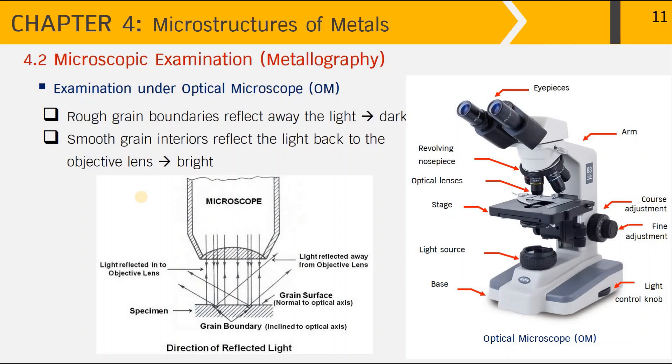Looking at this diagram: when light comes down onto the grain interior, since the surface is smooth, it reflects the light back to the microscope lens and that area appears bright. On the other hand, when the light comes down to reflect on the grain boundaries, since it is a rough surface, it reflects the light away and the area at the grain boundaries appears dark.